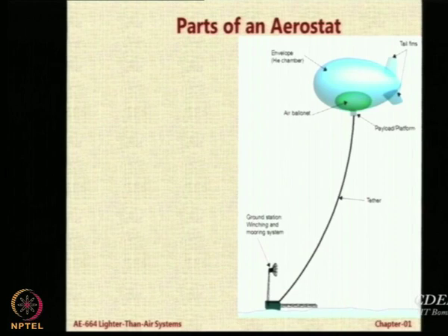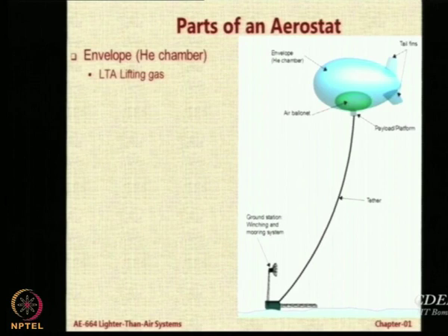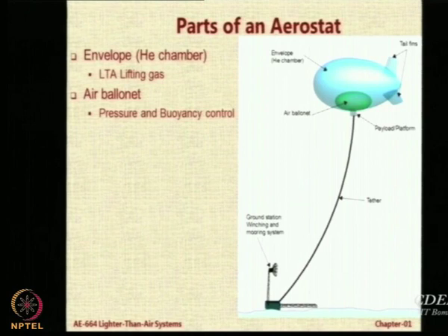Let us look at what are the key parts of the aerostat. The first and most important part is the envelope — here we say the helium chamber because we are assuming helium is being used, but it could also contain hydrogen or any other lifting gas. It is basically a container, an envelope to carry a given volume of gas. To control the pressure inside the envelope and ensure it does not reach breaking point due to stretching from temperature changes or any other reason causing stress, we have a relieving system called the air ballonet.